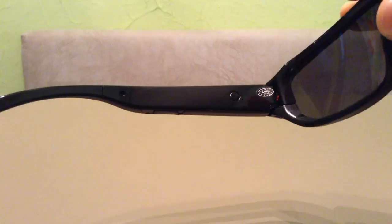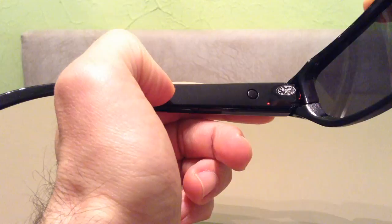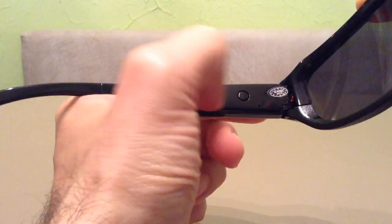There is a power button on the inside of the arm. To activate the sunglasses you press and hold it for two seconds until the LED light turns red — you are now in standby mode. From here, if you want to take a picture you just press it once and it will flash once. To start recording video, press and hold for a couple of seconds until it starts flashing — it will flash four times indicating recording has begun. To stop recording, press it once and it will flash blue then red.